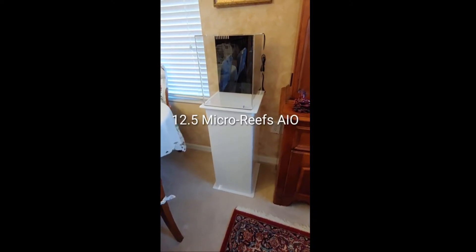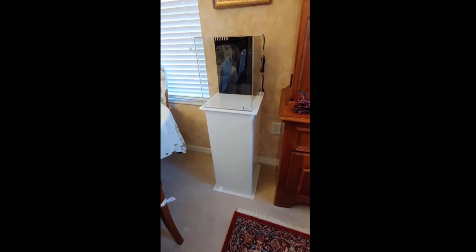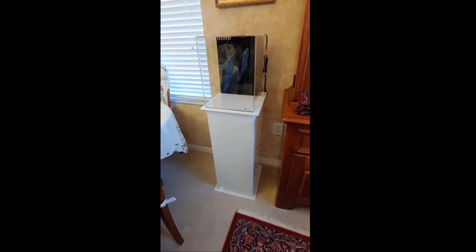Hey reefers, Mike Rowe here at Mike's Reef. I wanted to set up a 12.5 gallon all-in-one and document this for you guys on YouTube, so stick along and we will get this going.